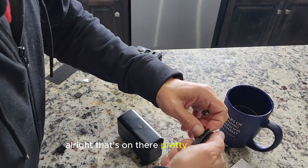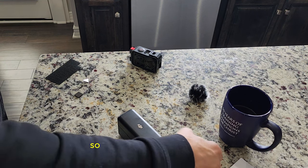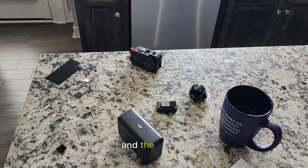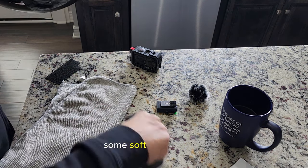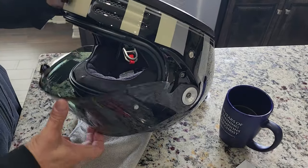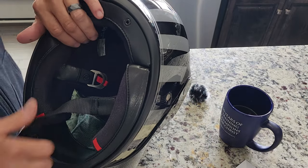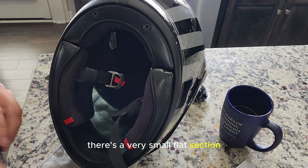Alright, that's on there pretty good. So that ought to work for that. Now the helmet. Let's see — we have something soft to lay this on. Alright, I'm going to put it right in the front there. There's a very small flat section.